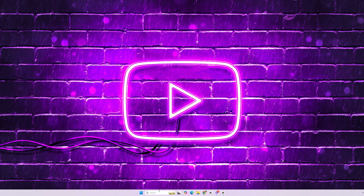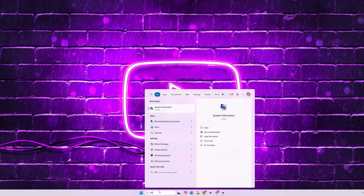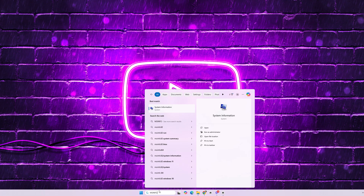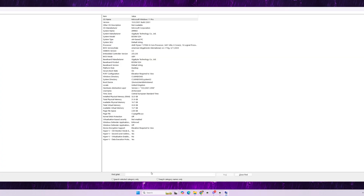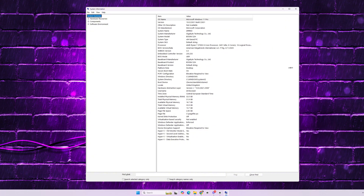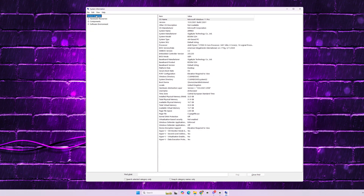You can check if the changes were successful by opening Windows MSInfo32. In the BIOS mode section, it should show UEFI, and in the secure boot state section, it should be on.